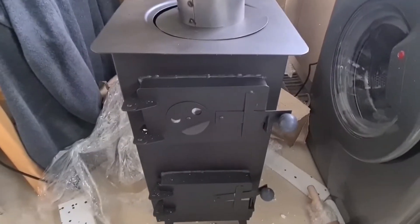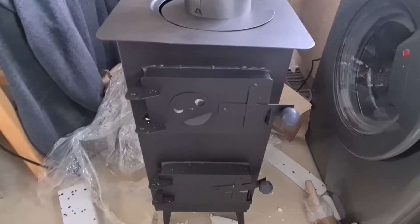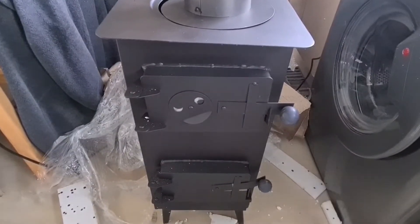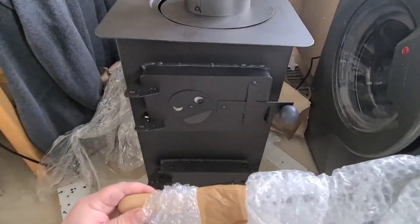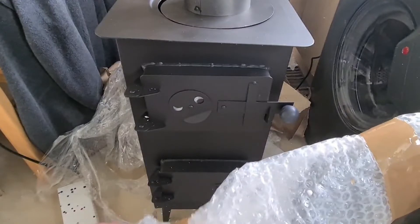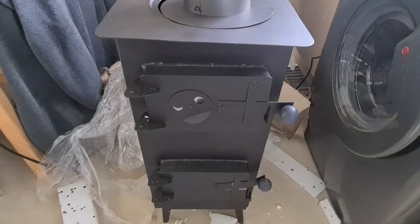This was £216 for everything, delivered from Poland. So it was the cheapest one I could get. It even comes with a set of tools — a shovel and a brush. For £216 I am well happy.